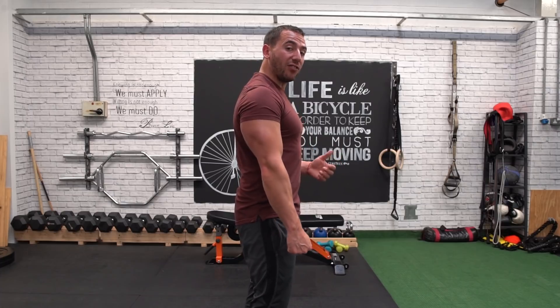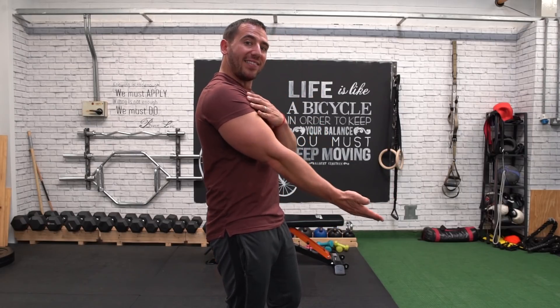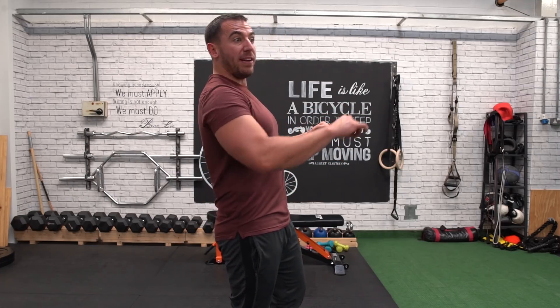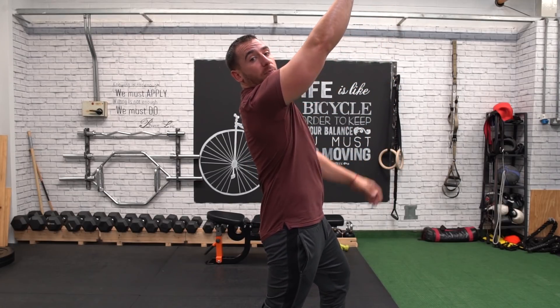Now the long head is slightly different — it's what gives that size to the arm, so it's really important you hit this properly. It connects to a different part of the body, so what we need to do is put that muscle in a stretched position when we extend the elbow. This can be done by doing a bench press or reverse grip bench press. But my favourite is a skull crusher, because when you're lying on your back and extending the arm, you're putting the tricep in a stretched position and then performing that action to target it.